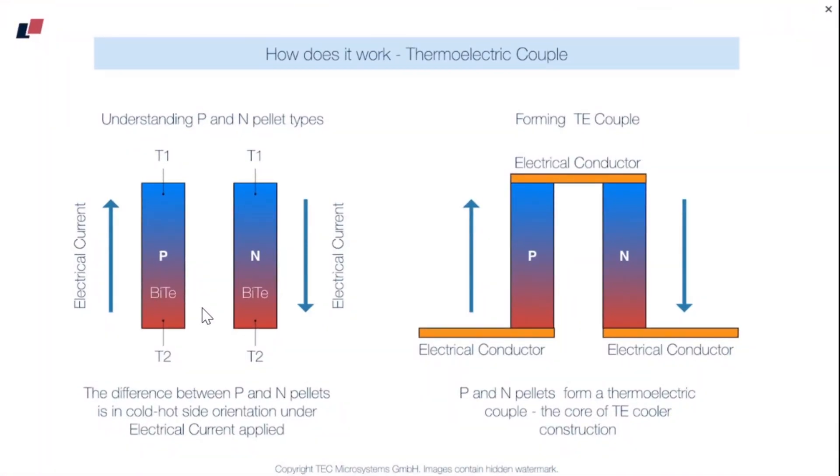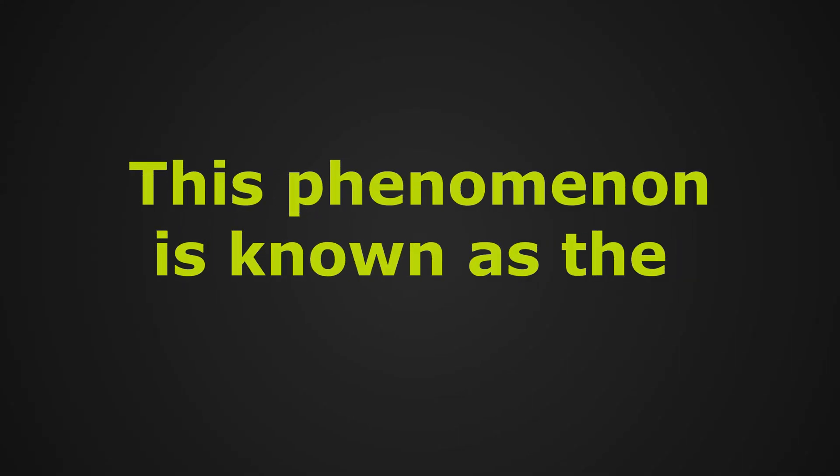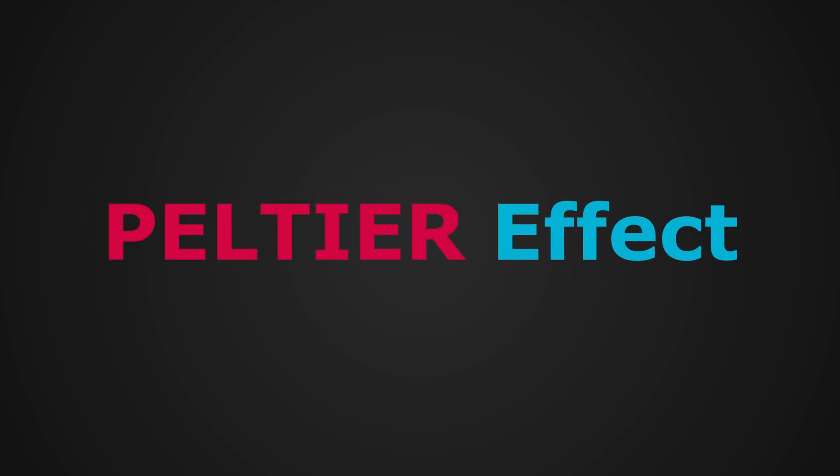Here you can see the two forms of the alloy named bismuth tellurium, represented by the P-type and N-type. Notice one thing very carefully: whenever electric current is flowing in one direction through the P-type alloy, this side becomes hot and the other side becomes cold. But in the N-type, when electric current flows in the opposite direction, this side becomes cold and this side becomes warm. This phenomenon is known as the Peltier effect.